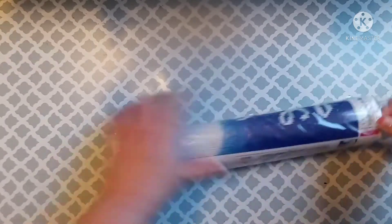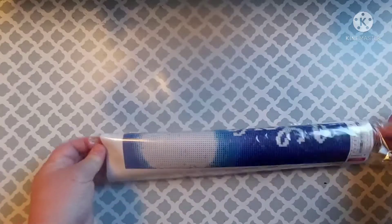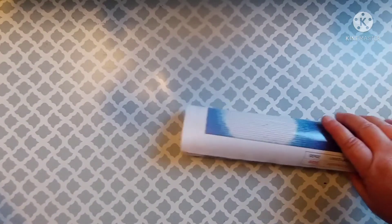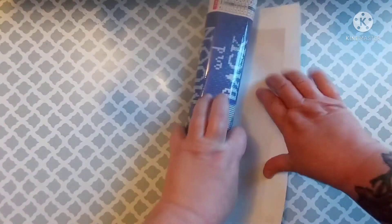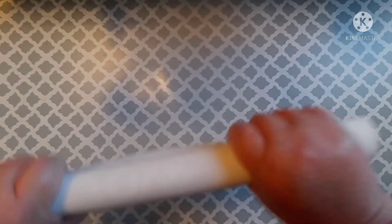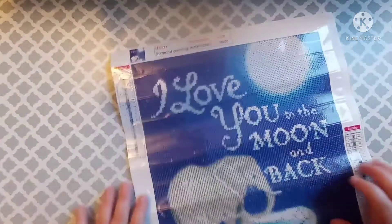I got this one to make for my grandchildren. I've already made each of my grandkids a painting each, so this one is just one for all of them together. This one is a pour glue canvas, and I'm just going to roll it backwards to flatten it out a little.